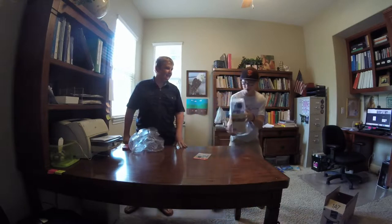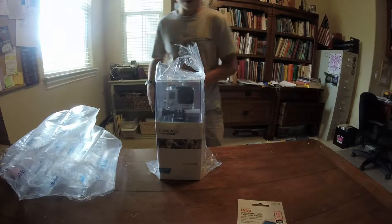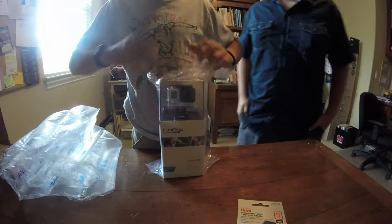Oh my gosh, look at that! Okay, awesome. Let's open the camera a little closer. This thing looks awesome!